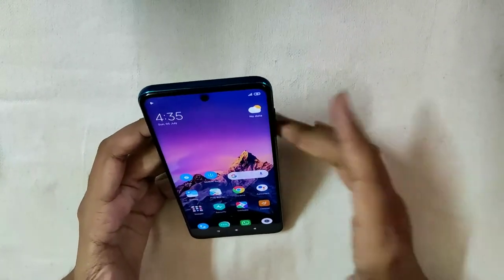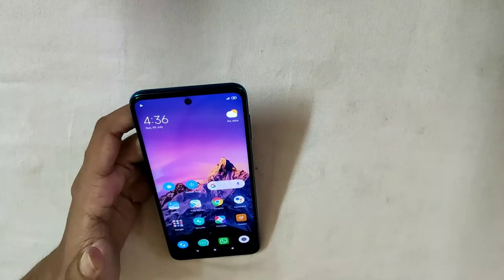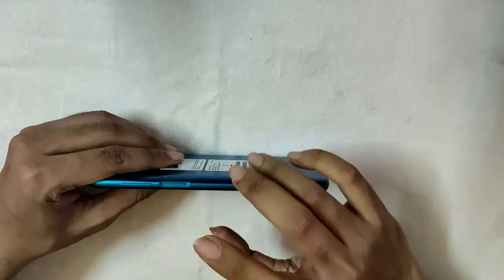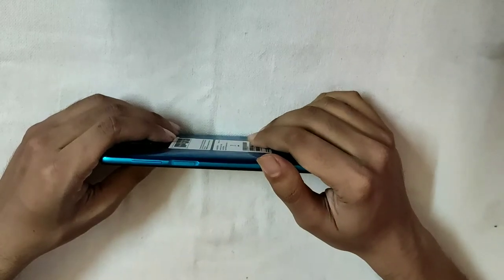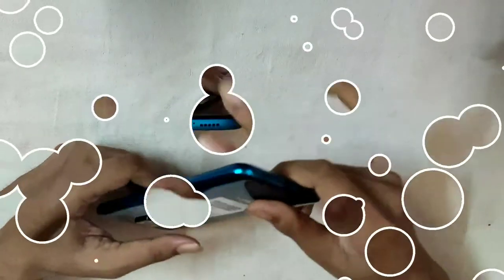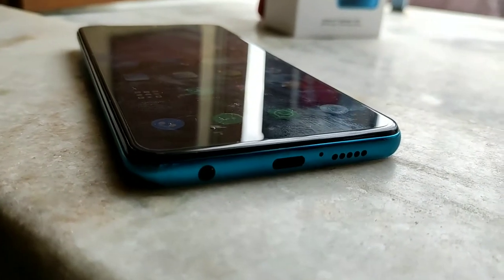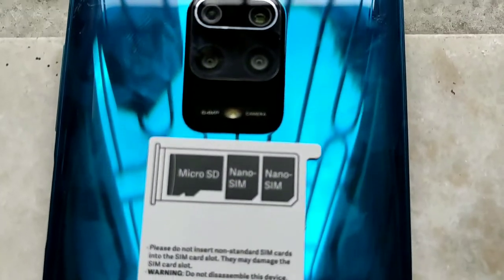Let's see the front — it's 6.7 inches. It's a beautiful punch-hole display. It's a good unique design for this front. There's a fingerprint sensor on the power button. Volume up and down on the side. There's a SIM ejector tool slot, a 3.5mm jack, Type-C port for charging, and a speaker. On the back: 64 megapixel camera, 8 megapixel camera, 5 megapixel, and a depth sensor.